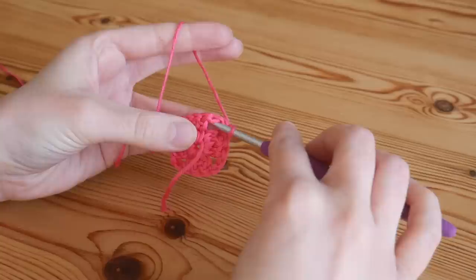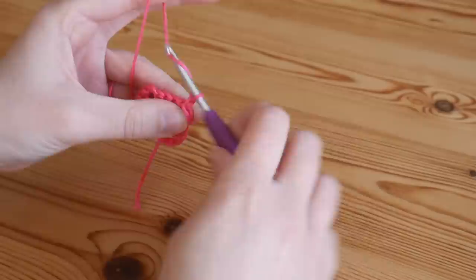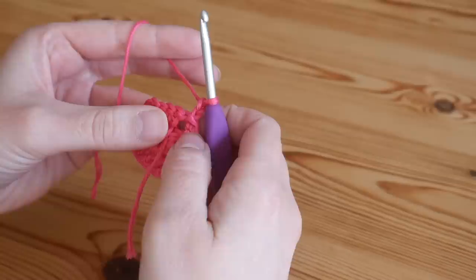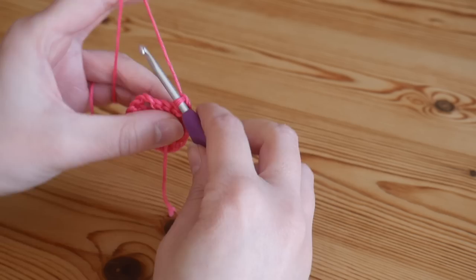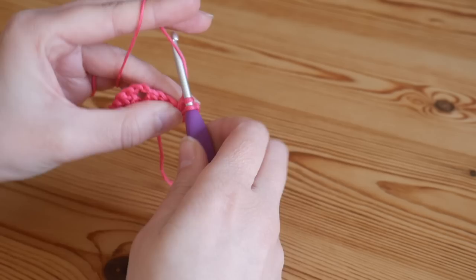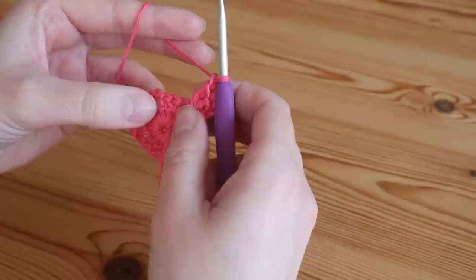We're now going to chain one and turn our work around, and then slip stitch back into that corner space. Working up from this corner, chain two again — that counts as our first treble. This is where we're going to start working the 50-50 pattern. The first half of this corner is going to be a normal granny cluster: the chain two counts as our first treble, so we want two more trebles back in that corner space. We're now going to chain one — try to keep your chain ones quite nice and loose, otherwise your work may start to bunch up.